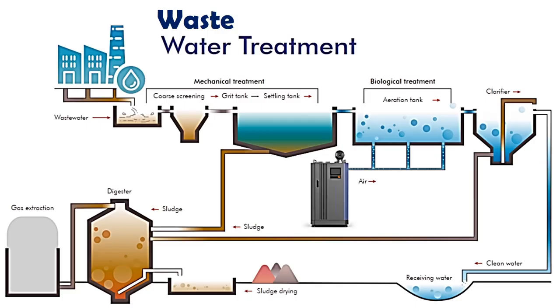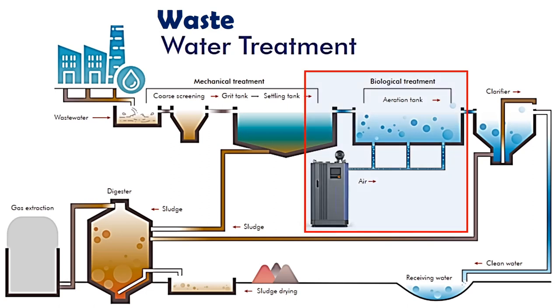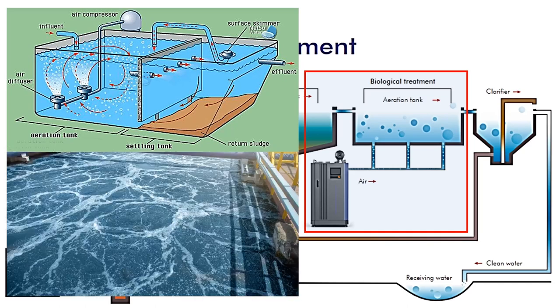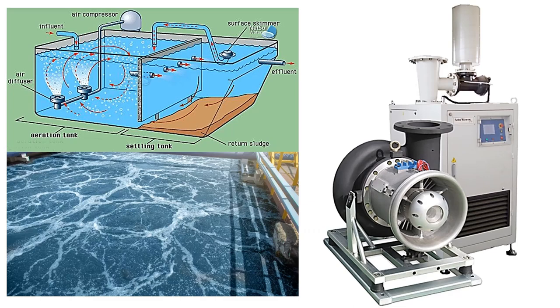The gas foil bearing is widely used in wastewater treatment plants, where you turn on a blower and continuously operate the machine without stopping. This blowing air process takes place at the aeration tank. The figure on the right shows the blower that utilizes air foil bearings.